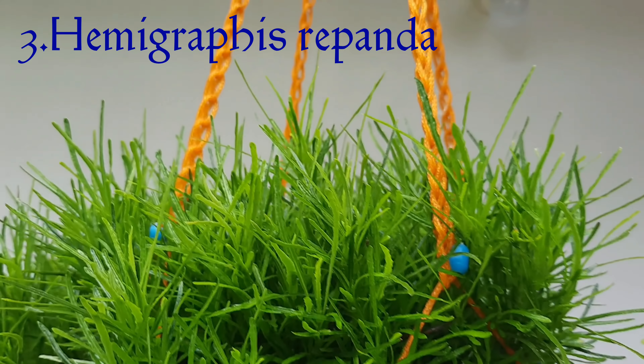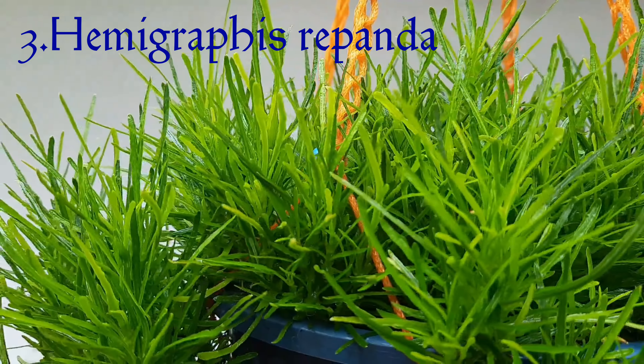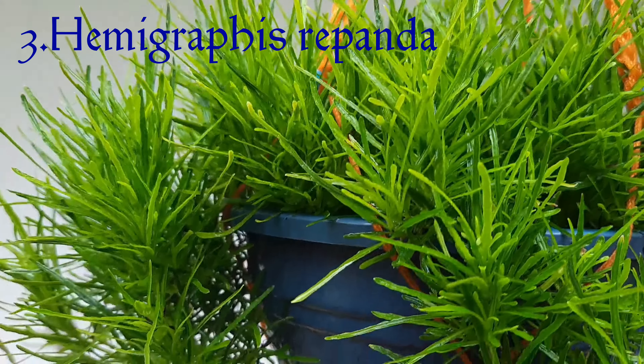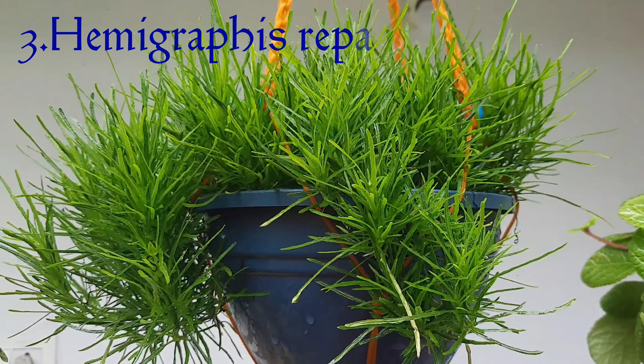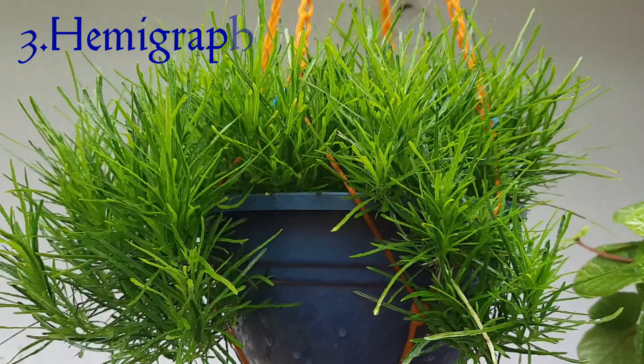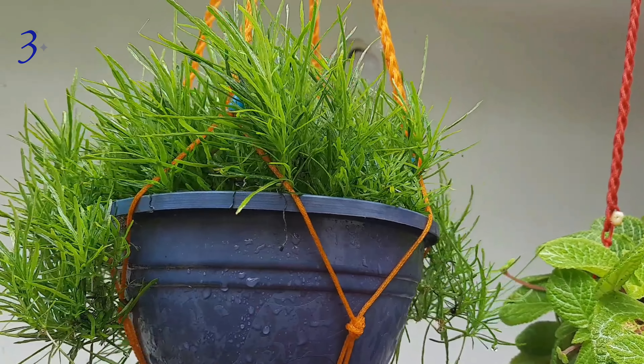It will be a little greenery in the garden. Hemigraphis rib.